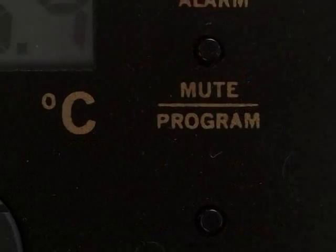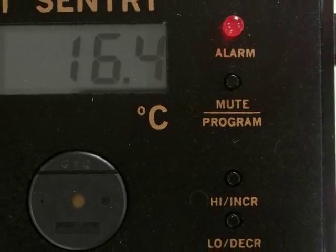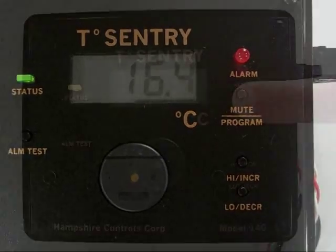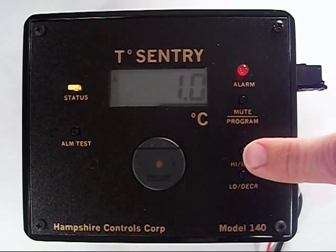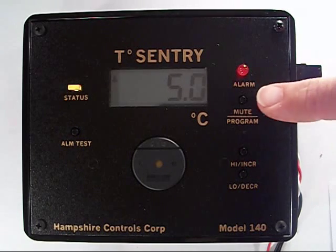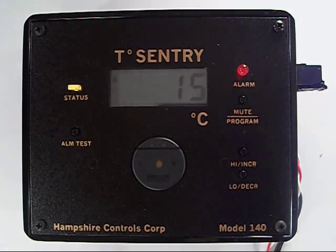Don't walk away yet. Hit the program button and check the commands you just did to make sure they're what you want. I wanted: high temperature limit 5 degrees, low temperature limit 1 degree, alarm delay 5 minutes, relay delay option 10 minutes, alarm silence mute 15 minutes. I'm all set.